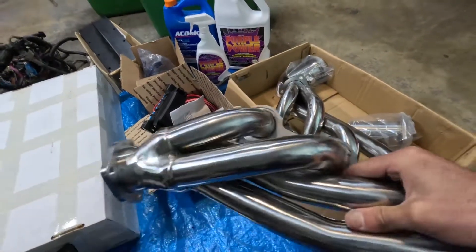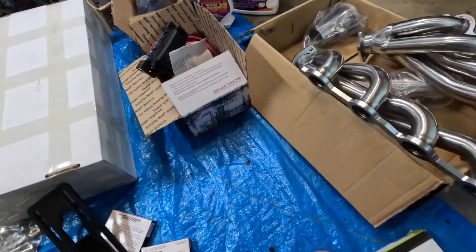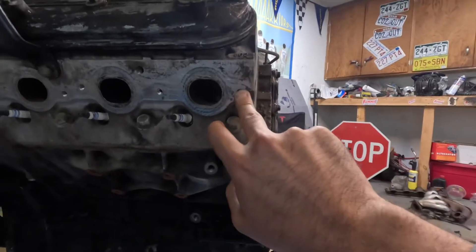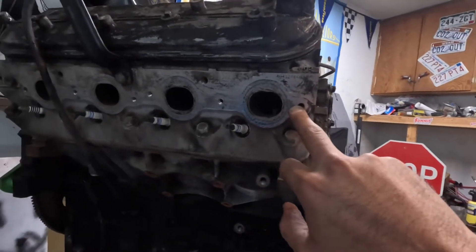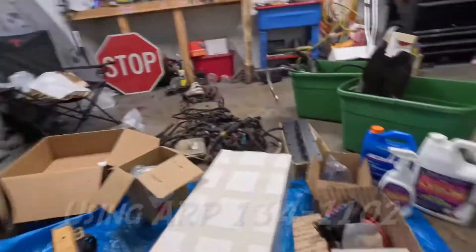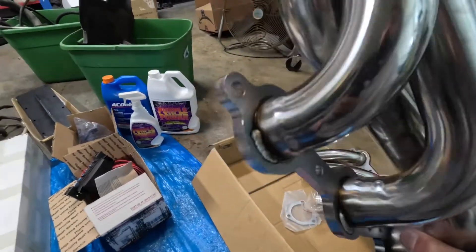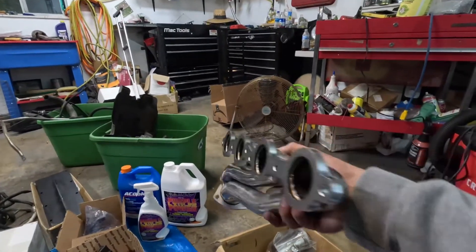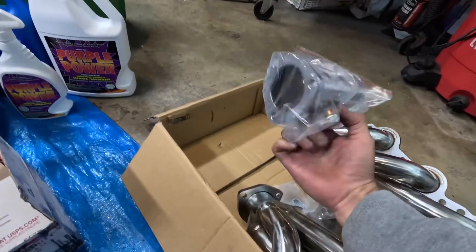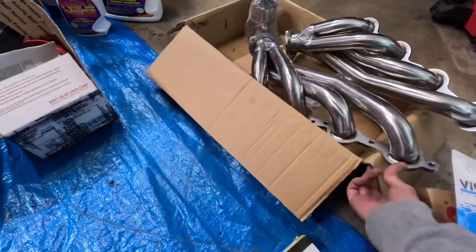For headers, these are S10 swap headers that you have to find through eBay. When you're ordering these, be aware that the bolts they come with are actually not the right bolts for this. I already had to remove two broken bolts from the factory on one side. Get yourself a good set of header bolts. These are cheap — I think this cost about 90 bucks with free shipping — and they come with a nice, really thick flange and collectors with O2 sensor bungs. I'll send you guys the eBay listing we got them from.